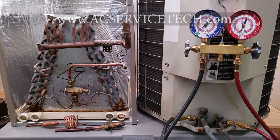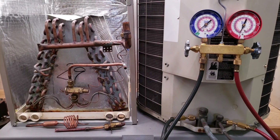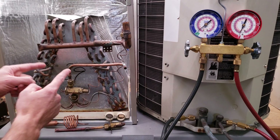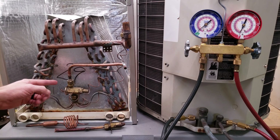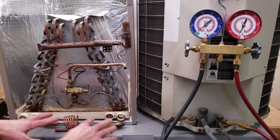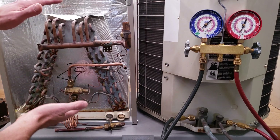Hey guys, this is Craig Migliaccio with EEC Service Tech. Today we're going over why we check the refrigerant charge level with total superheat when we have a fixed orifice, and with sub-cooling when we have a thermostatic expansion valve, also known as a TEV or TXV. To understand this, we need to know that superheat is going to fluctuate when we have a fixed orifice on our indoor coil.